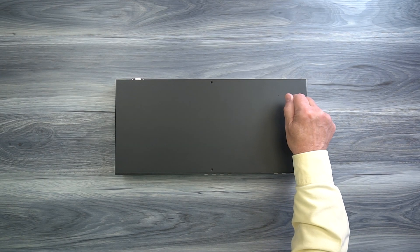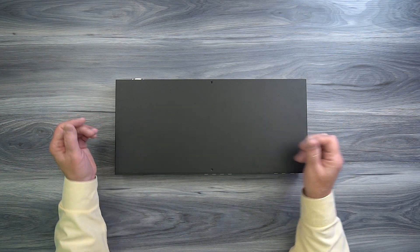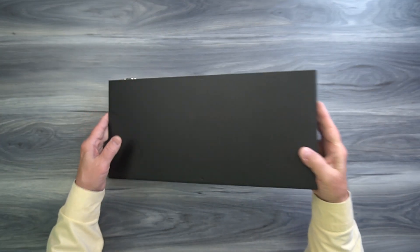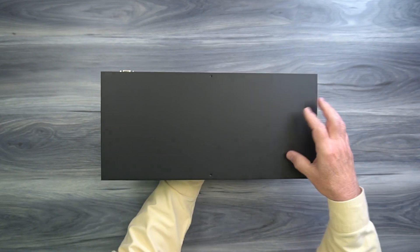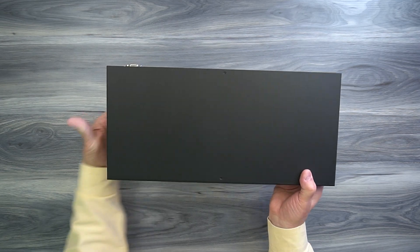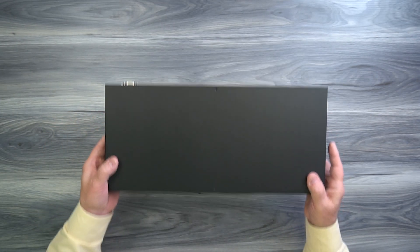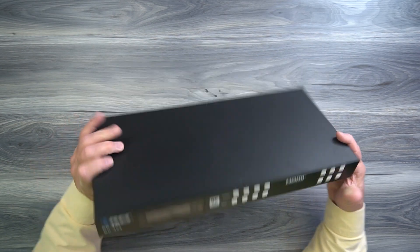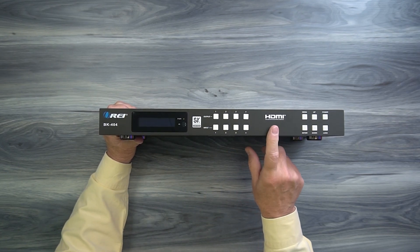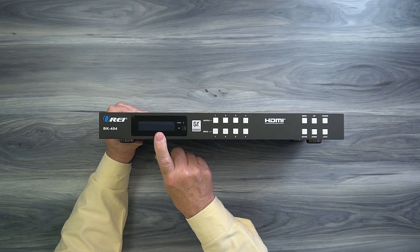The BK-404 features a full metal enclosure which makes it incredibly durable and the perfect choice for both residential and commercial installations. On the right-hand side of the cabinet you'll find ventilation slots, and on the left-hand side you'll find two cooling fans that draw air through the cabinet to keep the electronics inside at a very comfortable temperature. You'll also find mounting holes on both sides that can be used with the included bracketing kit to mount this into a video rack. On the front of the unit, starting on the left, you'll find a digital display that provides all the information you'll need about the current status of the product.